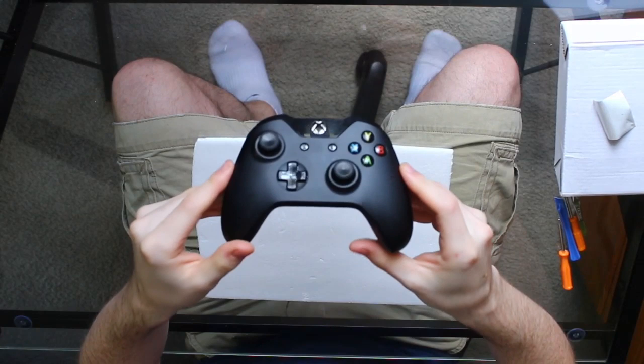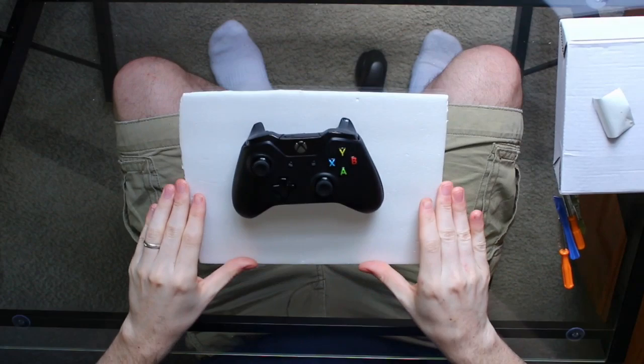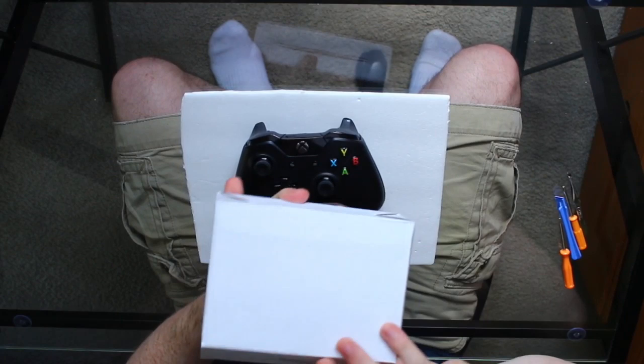Hey everybody, RandomFrankP. In this video we're going to be taking an original Xbox One controller, as you can see here, with the matte black finish, and we're going to be taking it apart and putting on a nice matte white shell.